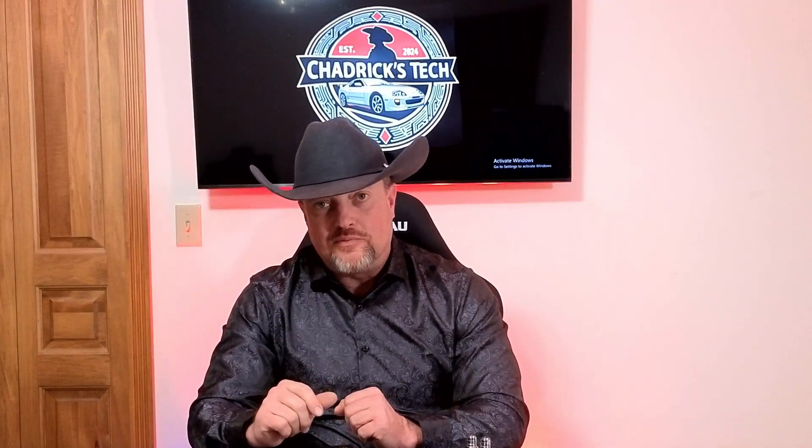I had so much fun the first time, I'm a glutton for punishment, and we're going to do it with the AMD side. Hang with me.